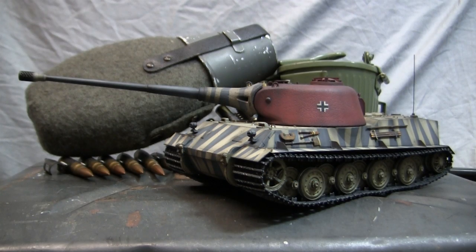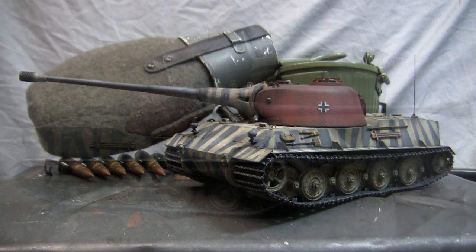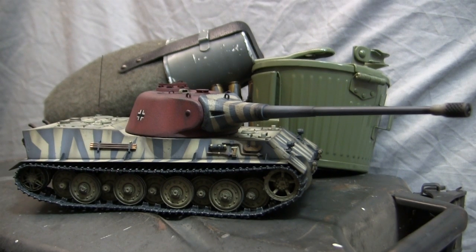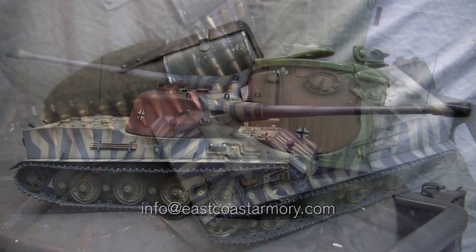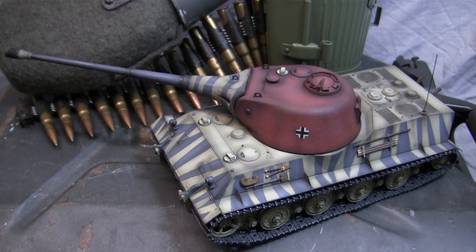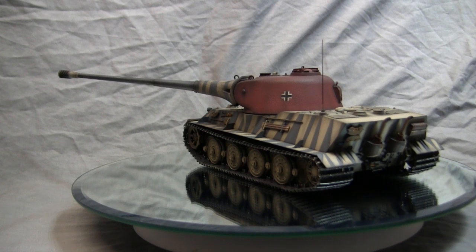Hey everyone, this is John from eastcoastarmory.com. I'm here today with a model showcase video for this 1:35 scale German Löwe heavy tank. The model you see here is built for my own personal collection and is not for sale. However, I often take on commission build projects for vehicles ranging from 1:35 scale all the way up to 1:6 scale. For availability and pricing, contact me through info@eastcoastarmory.com.